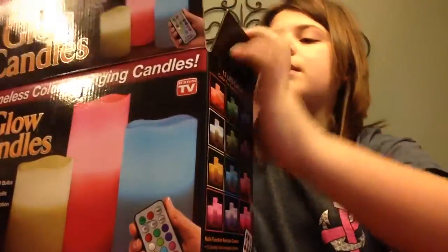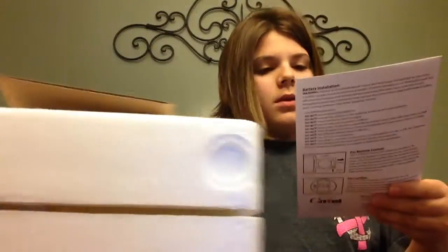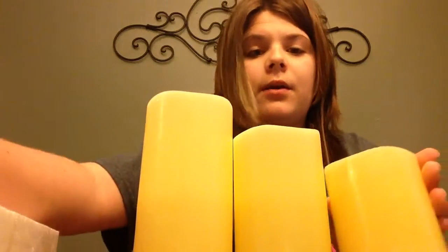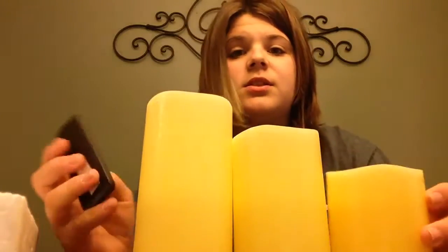We're just going to be opening the box. Here's the directions — I'm just going to read these and see what I can figure out. There's a small, a medium, and a large, and even though they're fake candles, they still smell wonderfully awesome.